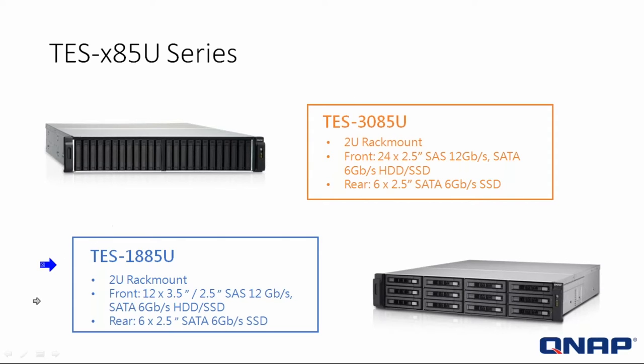Next, we're going to talk about the TS-1885U, pictured here. This system is a 12 hard drive system. There are 12 in the front. The 12 in the front can take 2.5 and 3.5 relative size drives, and those can be SAS 12-gig or SATA 6-gig. As you can see, the horizontal size is that of a full-size standard hard drive.